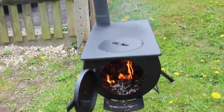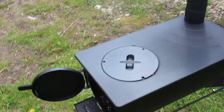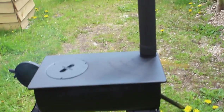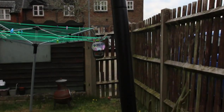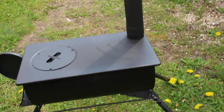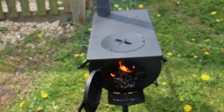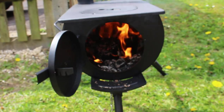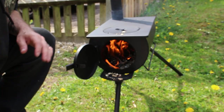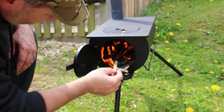It's burning well at the moment and you can see that the paint is burning off as well. Hardly any smoke coming out of the top which is nice. They said the first couple of fires just to keep them small, so that's what I'm going to do and just keep at it.